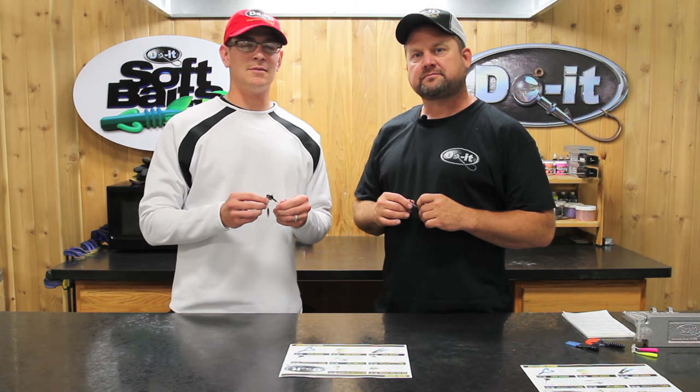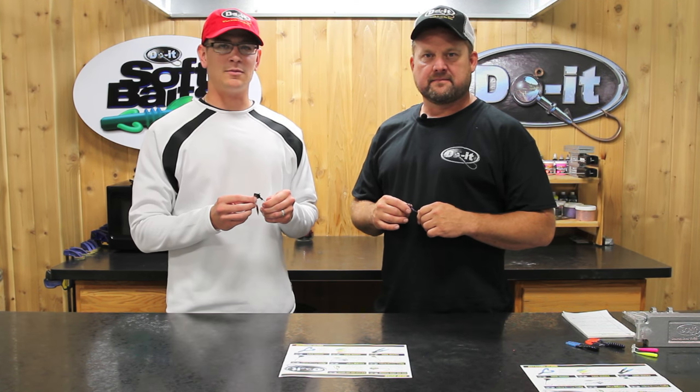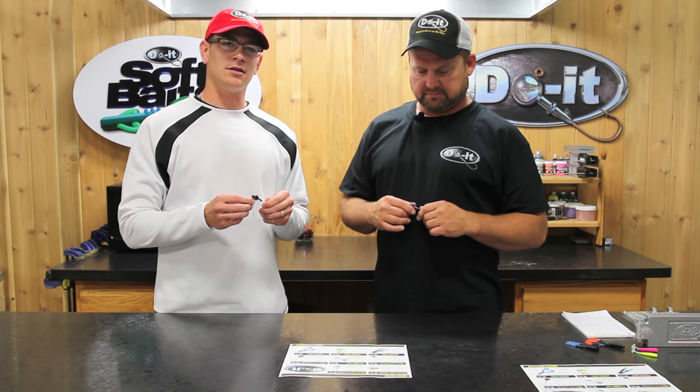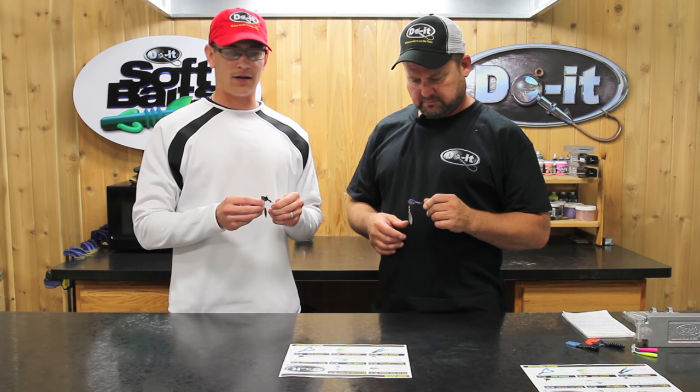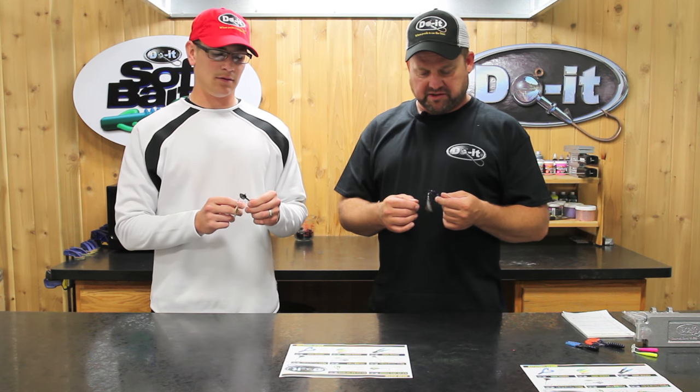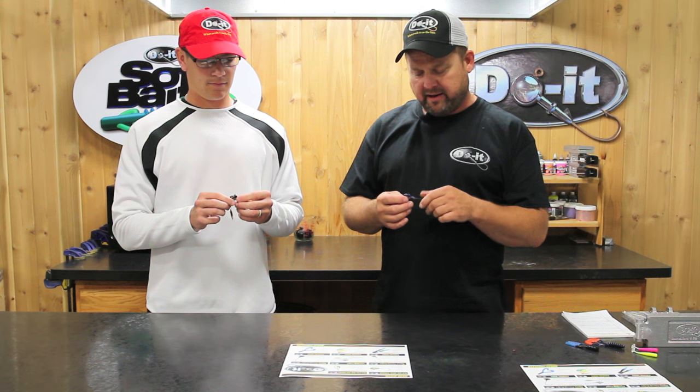I'm Jordan here with Do It Molds and I'm here with Steve Miller. We're here to talk about the new products that are coming out. We're going to start out by talking about the herring head underspin. We're real excited here at Do It Molds to introduce the new herring head.